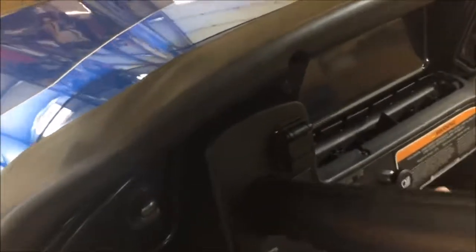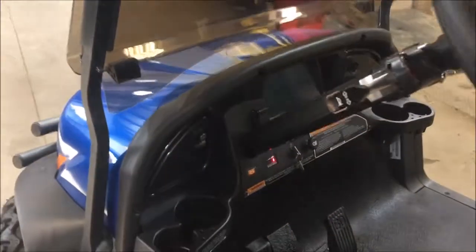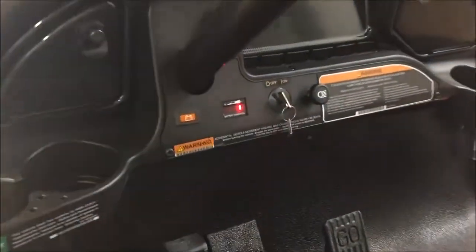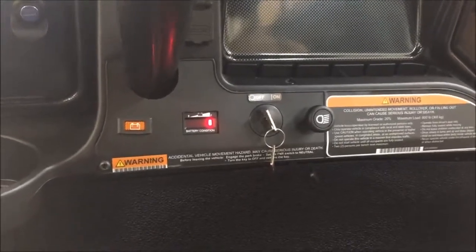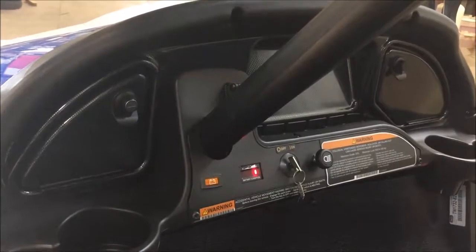All Onwards also come standard with a USB port. Right up front we've got a dual USB, because all of us have some type of smartphone or device that needs charging — and that comes on both gas and electric vehicles. The electric vehicles have a battery status indicator along with a low battery light, making it a pretty simple dash configuration. We've also added the Onward carbon fiber dash to this demonstrator to show some of the extra options available.